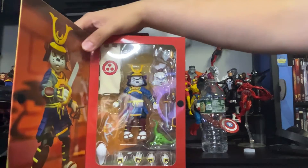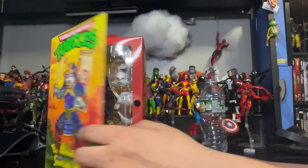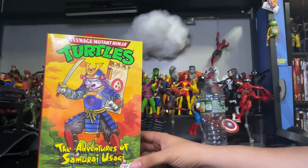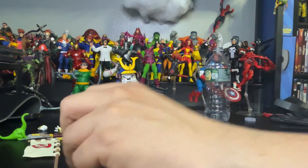So folks, what I'm going to do is start unboxing this package so we can get up and close to Asagi. Stay tuned. We are back — I finally unboxed Asagi. Now we're going to get up and close to the accessories and then, of course, the figure.